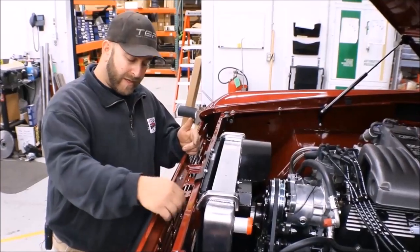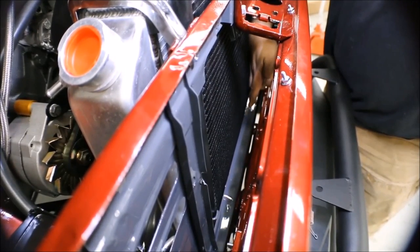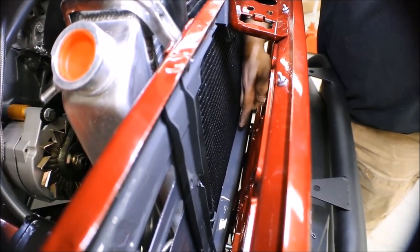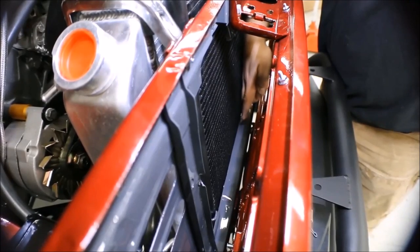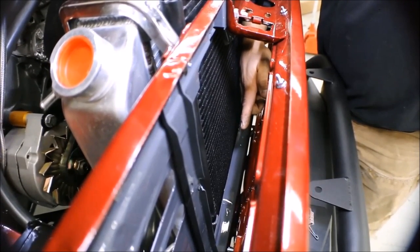You can achieve that by trimming the lower core support piece down here. You can trim this down by three-eighths of an inch and move that whole lower condenser assembly forward.